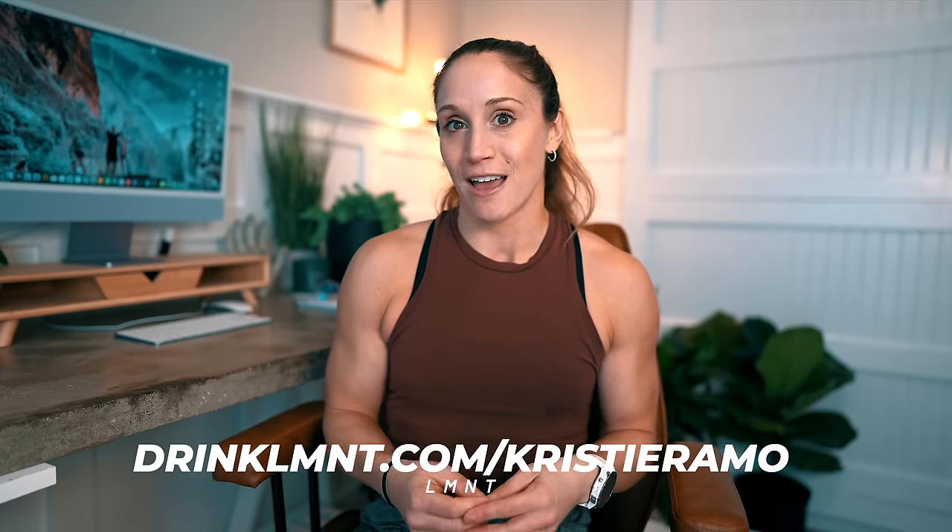Click the link below — LMNT is offering eight single-serving packets free with any order, so you can try all the flavors or share with a salty friend. The deal is only good through my link: drinklmnt.com/christieramo.